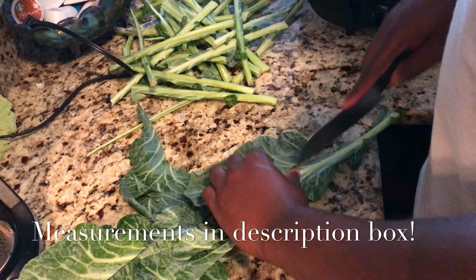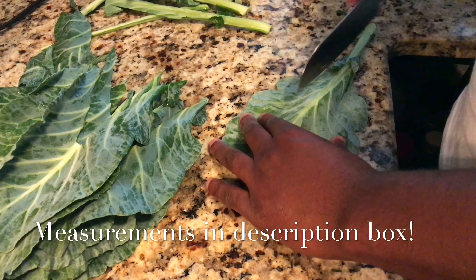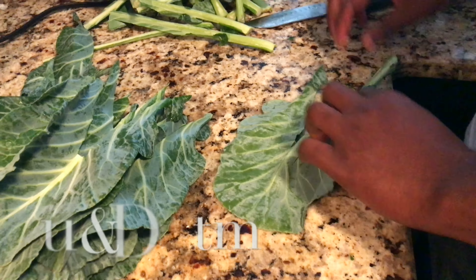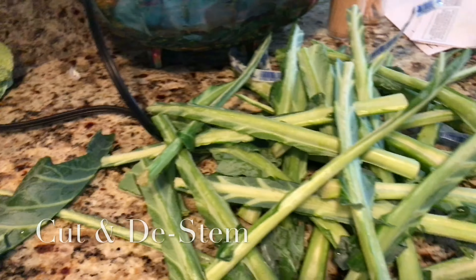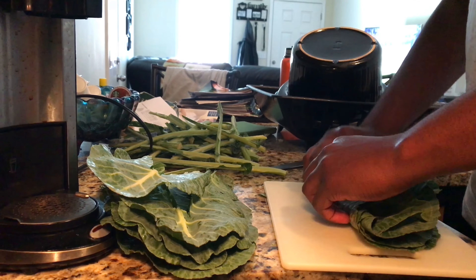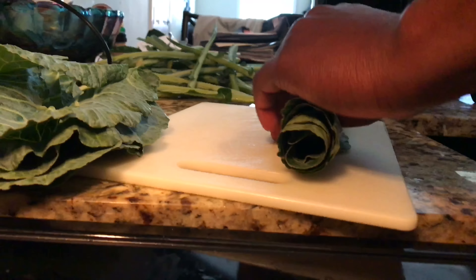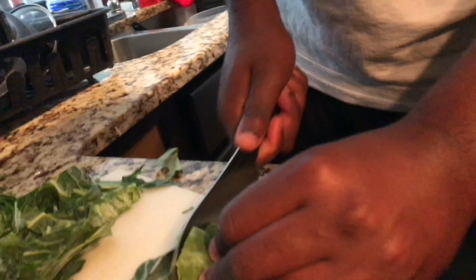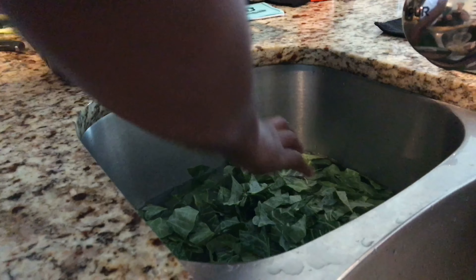With any pot of greens that you make, you have to prepare them. Depending on where you get your collard greens from, I get mine fresh — still in the elastic band in a bundle. You could get them pre-cut and pre-prepared, but less handling is better, so I just get them fresh. What you want to do is de-stem the leaves and cut them into bite-sized pieces, then throw them into a clean sink and rinse them off to make sure there are no bugs, no dirt, no debris.